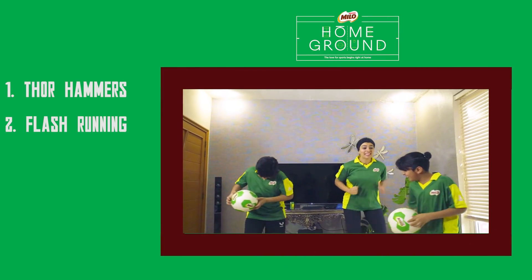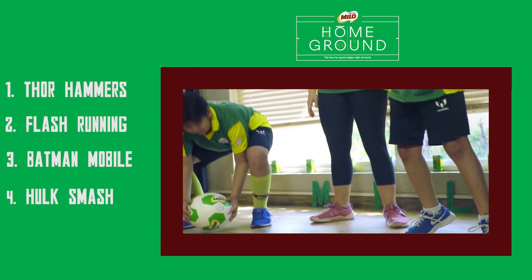Thor Hammers, Flash Running, Batman Mobile, Hulk Smash, Superman Balancing.